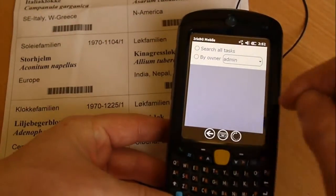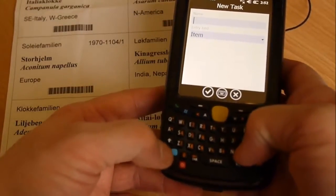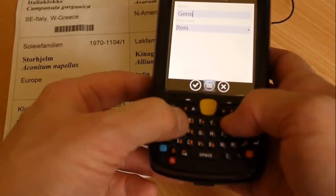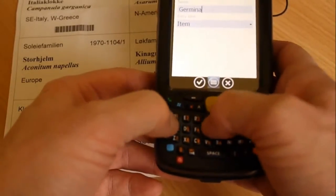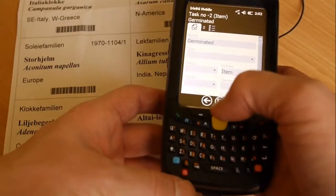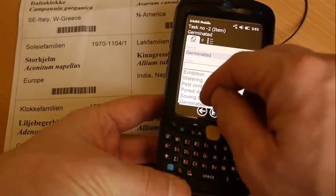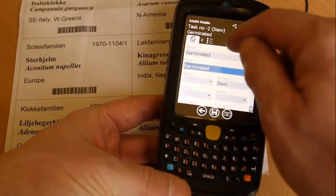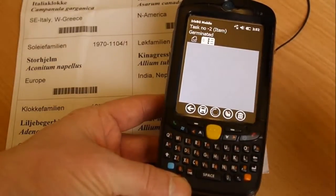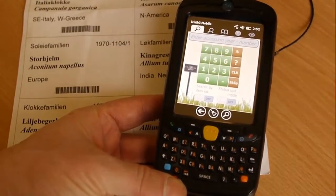I'll just press start to add a new task here. I can use the keyboard to name it — we'll just call it 'germinated' — and press OK. I can select a type here as well. I have a category called germinated, so that's great. Then I want to add the items, and I just press the plus here to add the item. Here again I get the search screen to add the items, but I can type in the numbers, or I can just use the barcode scanner.